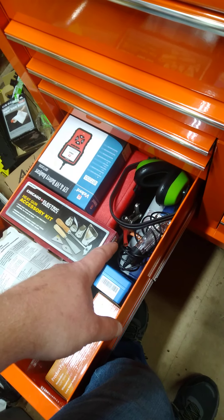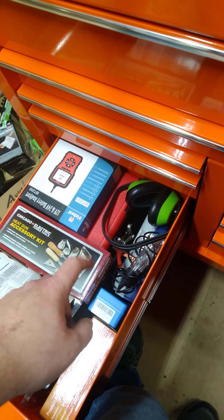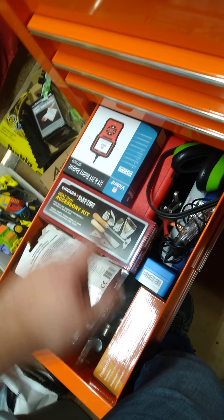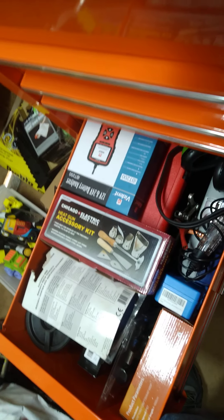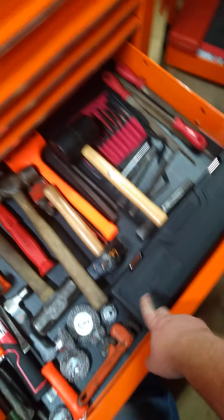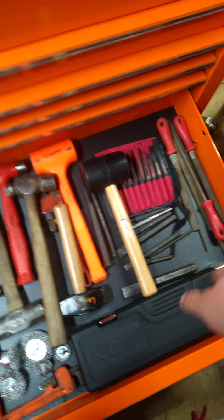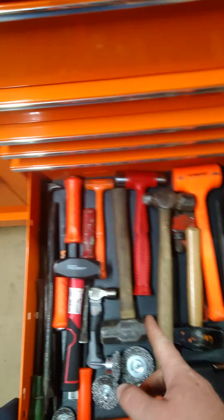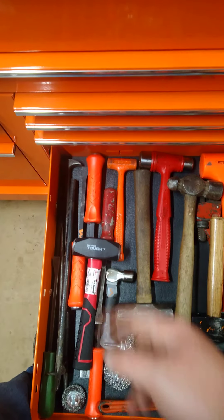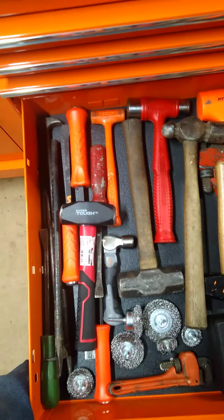There's a Snap-on tap and die threading set in there, a two-jaw puller, an expert socket set, an 87-piece torx and hex bit Blue Point set down there, and a set of Icon snap ring pliers. There might be a couple other things in there I can't remember. There's a three-eighths inch Icon torque wrench. Snap-on punches, some files from Pittsburgh, a Snap-on hammer. That's a Hyper Tough Walmart hammer - it was like two dollars so I got it. Wire brushes for the drill, some more pry bars and punches, and a pipe wrench.